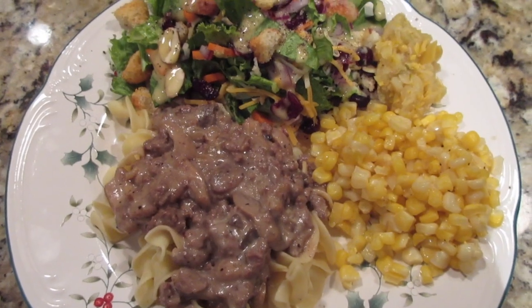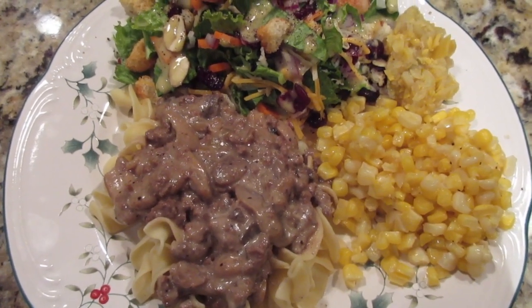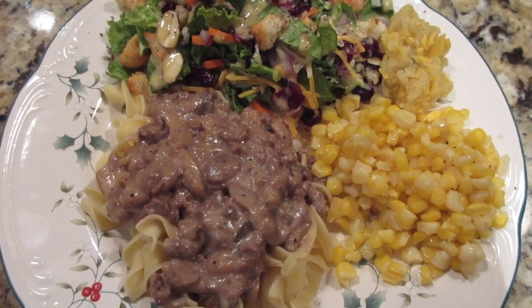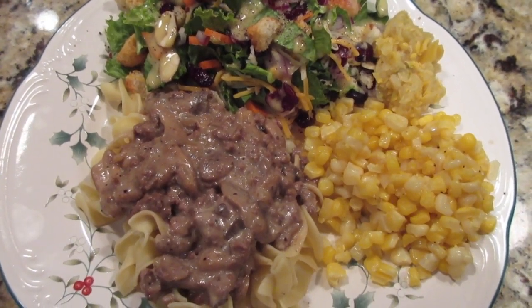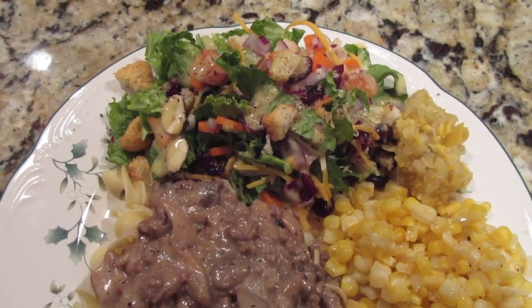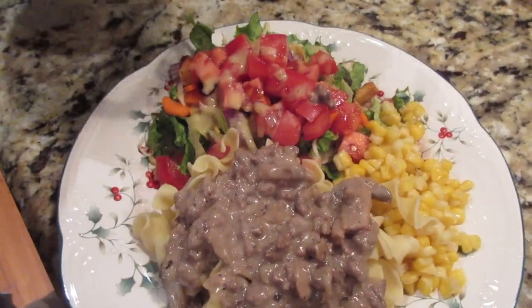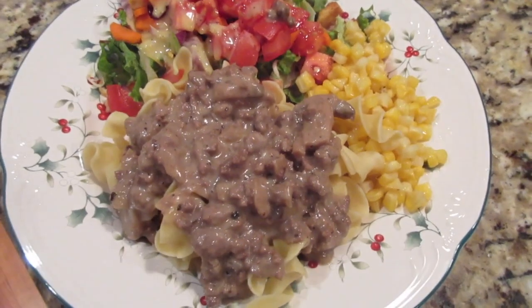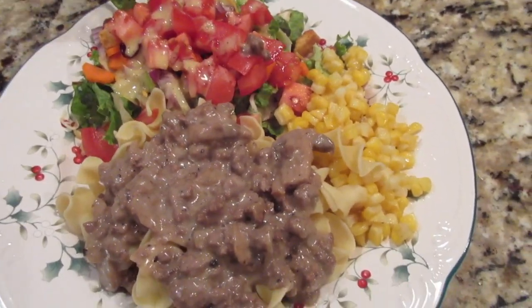It's Monday. I've made some homemade skillet beef stroganoff — I have recorded it if anyone is interested in seeing that recipe. It's a very old recipe from a dear friend. I made a salad; my husband's has tomato on it. He wants me to show you — his looks better. He's got a lot of stroganoff and a lot of tomato on his salad.